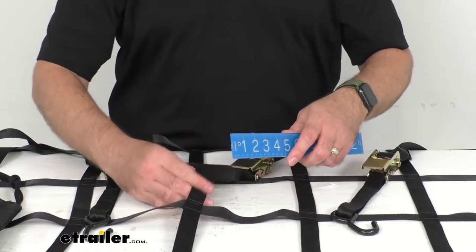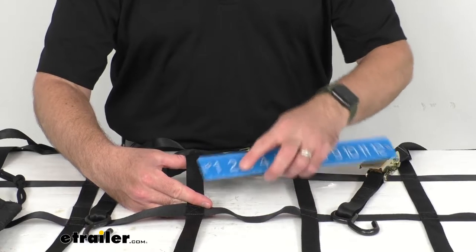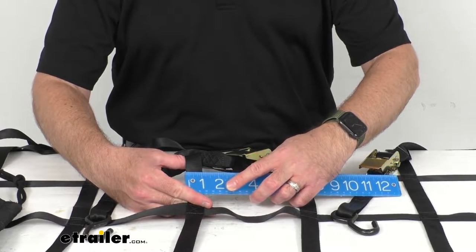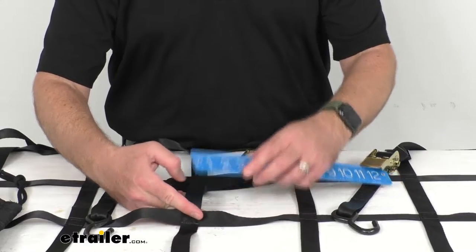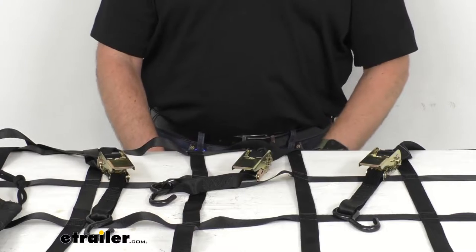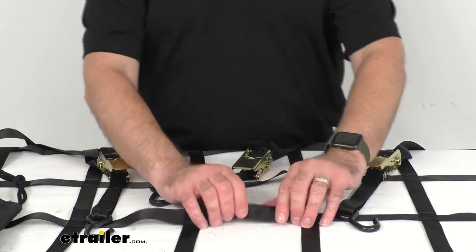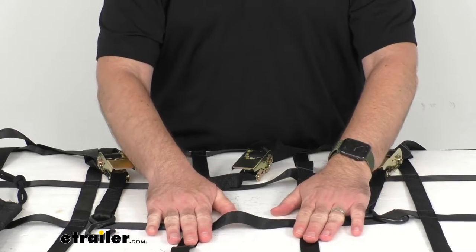Now the width of our webbing is sitting right at an inch wide, as you can see, and the safe working load limit is 500 pounds and the maximum load or the break strength is 2200 pounds.